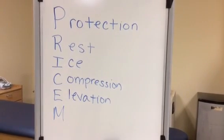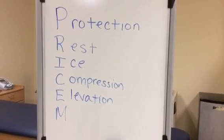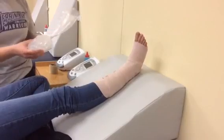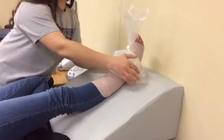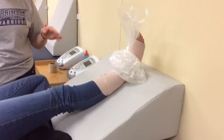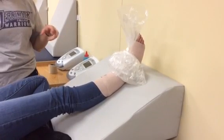The R, I, and E represent rest, ice, and elevation. For the ankle sprain, you want to elevate the leg and apply ice 20 minutes on, 20 minutes off for the swelling, and you also want to elevate it to keep the swelling from pooling in the bottom of her foot.